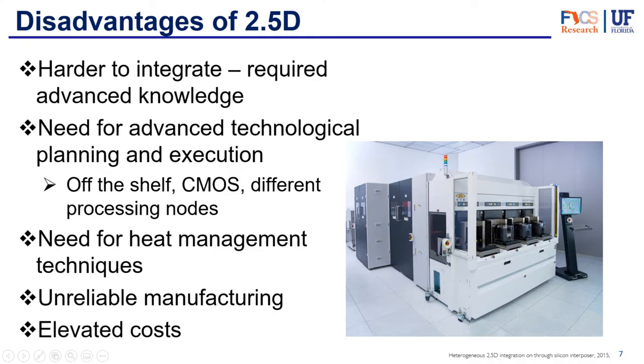What are some of the disadvantages of 2.5D? It's actually quite hard to integrate. It requires a lot of advanced knowledge and very advanced technological planning and execution. It requires a deep understanding of many technologies, and the perfect design may combine off-the-shelf chips and custom chiplets, standard CMOS and exotic materials, and a mix of different processing nodes. All of this advanced machinery and knowledge reflects in elevated costs — these chips are usually more expensive than traditional ones. And because it has so many components and parts to the process, it's more unreliable in manufacturing, and some parts of the process can have a lower yield than traditional packaging.